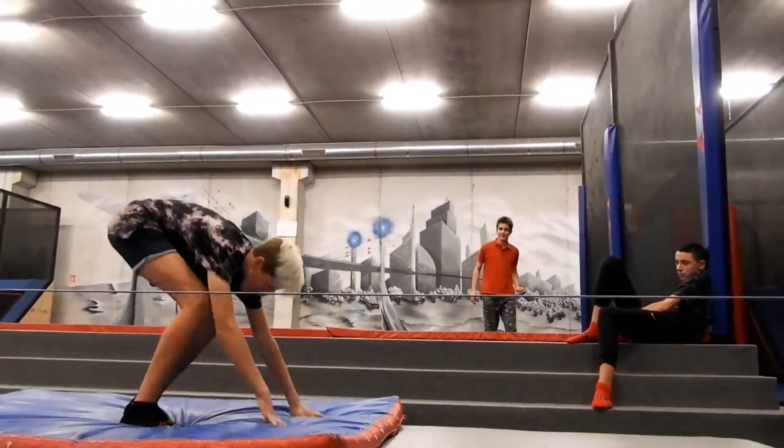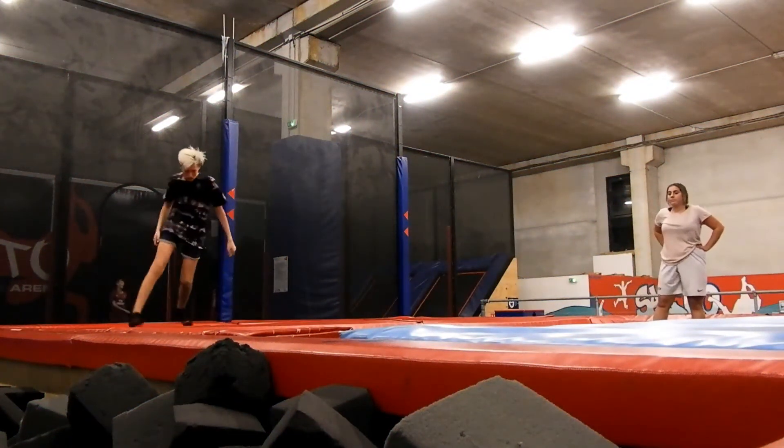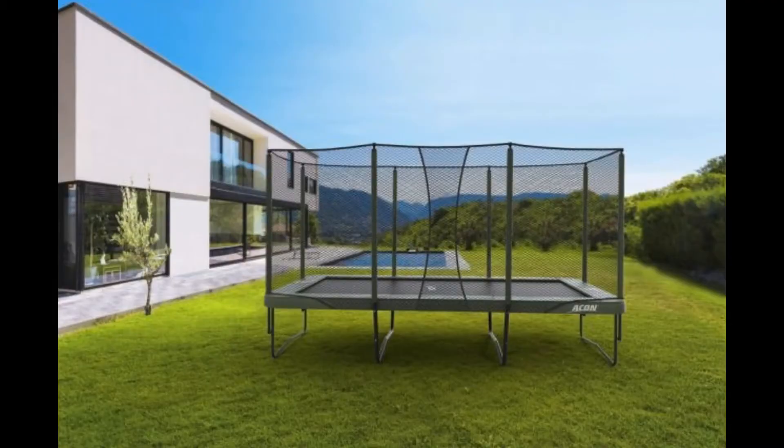I just wanted to tell you that I have a new trampoline — it's an Acorn S1216. It's a dream trampoline for certain people. I'm improving by doing videos and filming, and here's the trampoline.